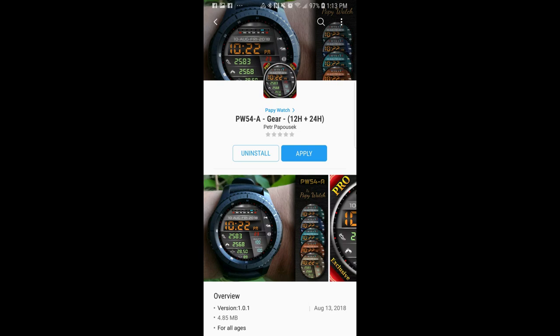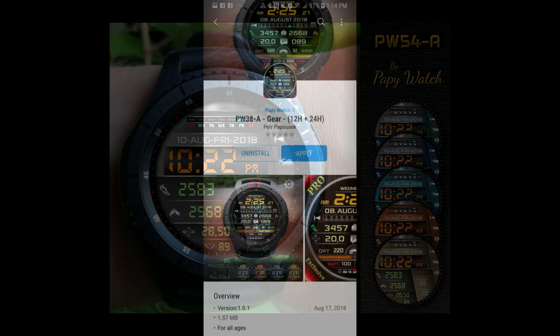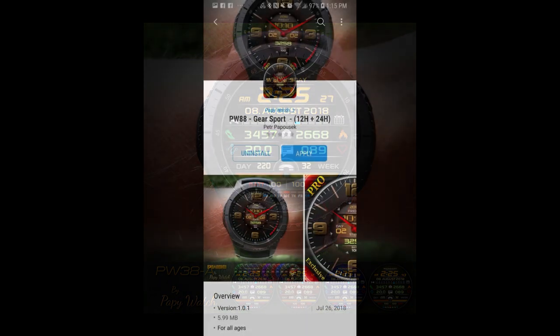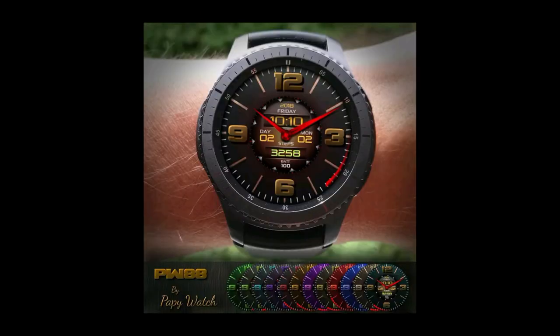Welcome back to Jibber Jab Reviews. Today I review three brand new watch faces from Poppy Watch. All three have something to offer whether you like clean and simple watch faces or ones with a lot of activity information — the faces today cover all those requirements. Don't forget to hit me up with a comment below for a chance to win a free coupon code for one of these faces, your choice.